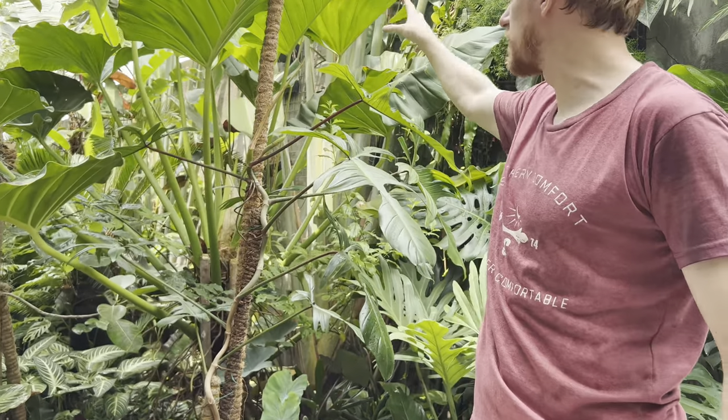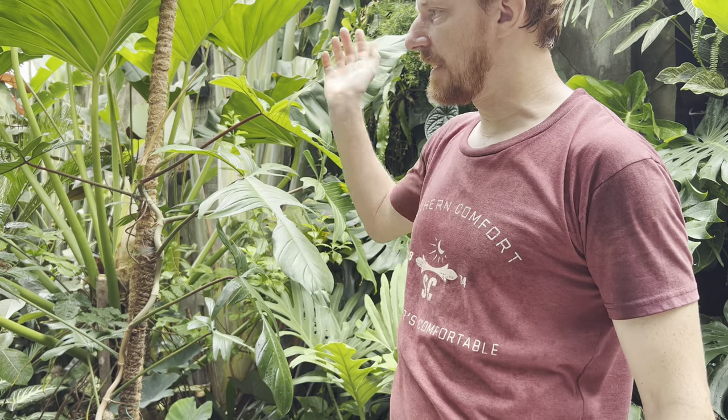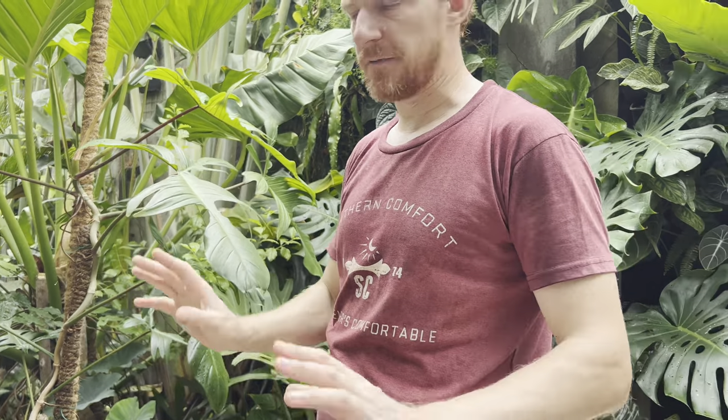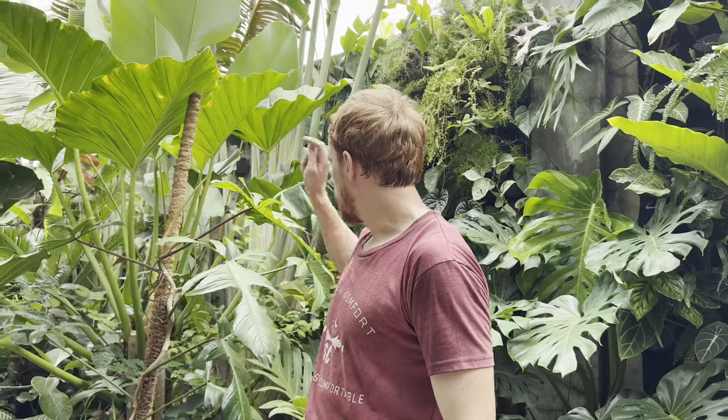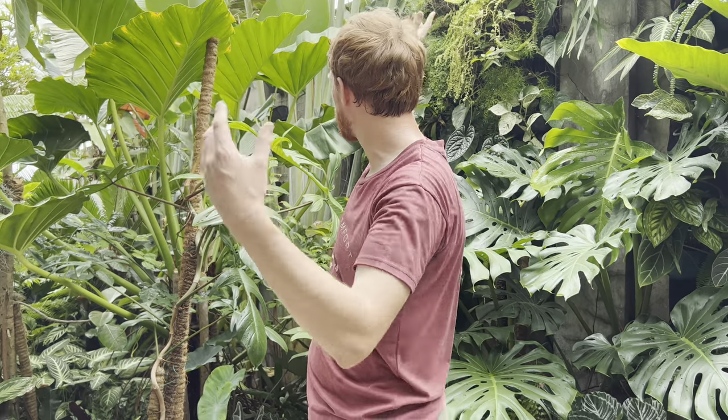Back here we've got a large one that almost died. When we first moved in I didn't know as much about plants — I was putting them where I thought they looked good, not where they wanted to be. This one dropped all its leaves, turned yellow. I relocated it here, and just out of luck it really likes this spot and has grown dramatically. This is a Philodendron gigantum.